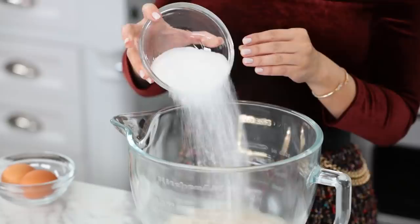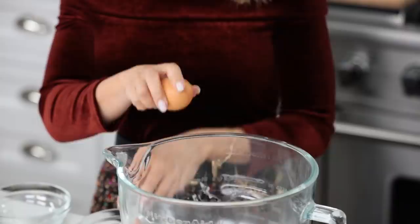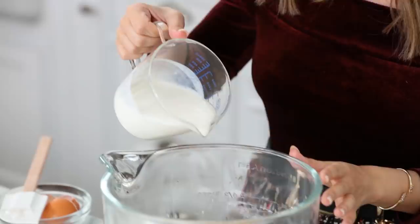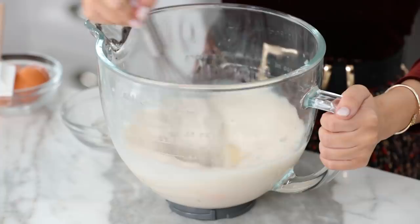Also 2 large eggs — the whole egg, the yolk and the white. A little vanilla extract, and 1 cup of buttermilk. Now whisk together until well combined! Break up those yolks — come here! There you go!